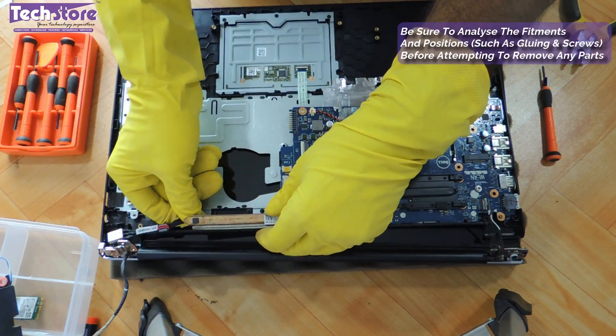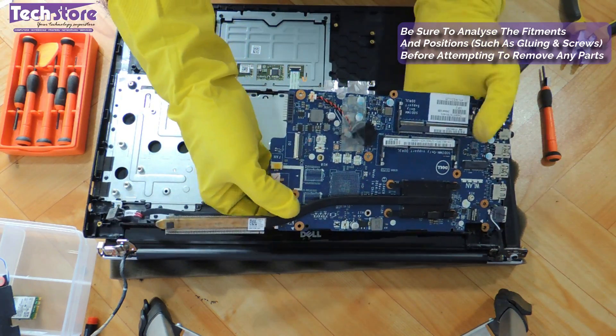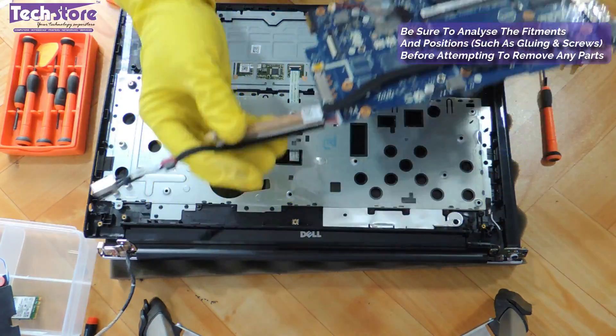There is going to be this glue here which you need to remove from the power strip connector, and then very gently remove the motherboard — and the motherboard is off. If you want to replace the motherboard of this laptop, just take another motherboard and replace it.